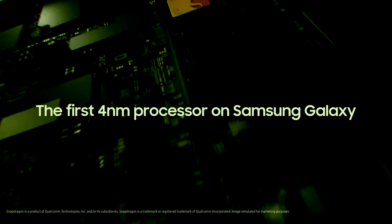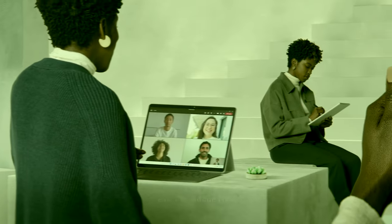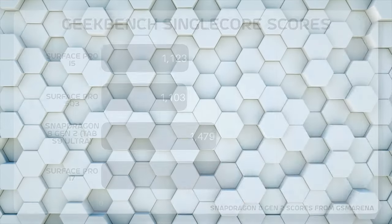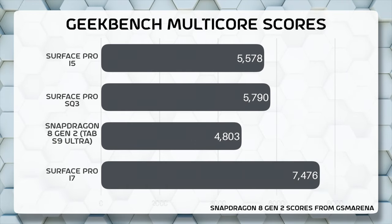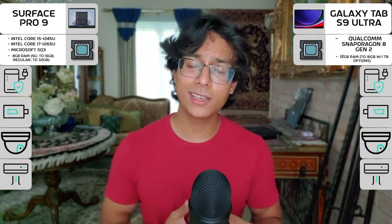For the internal specs, the Galaxy Tab S9 Ultra sports the new Qualcomm Snapdragon 8 Gen 2, which is pretty impressive and comparable to the Surface Pro's own chips, with it sporting the 12th Gen Intel processors and also Microsoft's ARM-based SQ3 processor. Here are the single-core performance benchmarks of these device configurations, and here are the multi-core. And as you can tell, these two are pretty neck-and-neck, but the Surface is a bit faster.